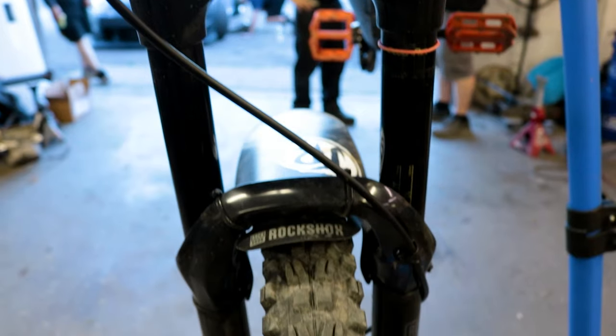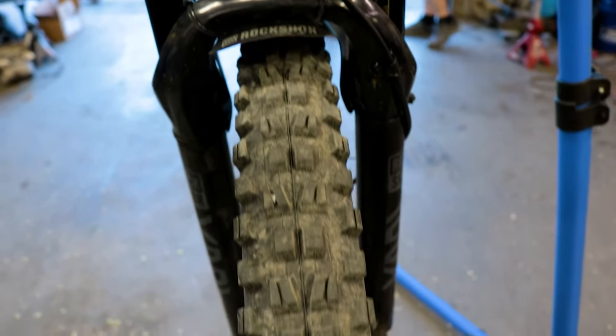I currently run 27.5x2.5 and I feel like it looks a little small sitting between the stanchions. The minimum rotor size is 180mm but with a 20mm adapter you can easily run a 203mm rotor. The Yari is also noticeably lighter than other forks I have used — you can feel the difference once you install it.